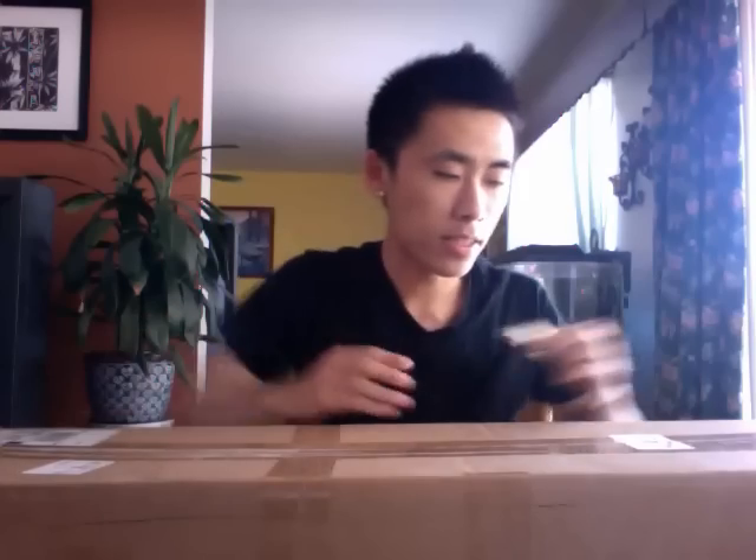Hey, what's up guys? Daniel here, and I just got my Airsoft GI Mystery Box of Freedom, and I'm just going to open it up and see what I get inside.